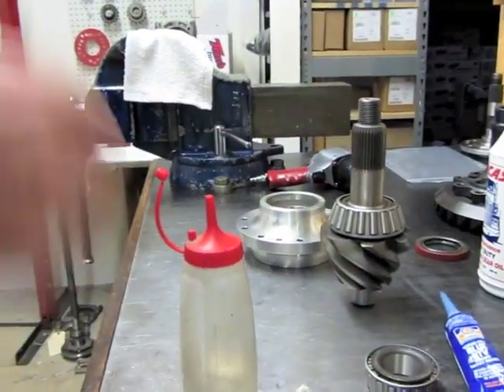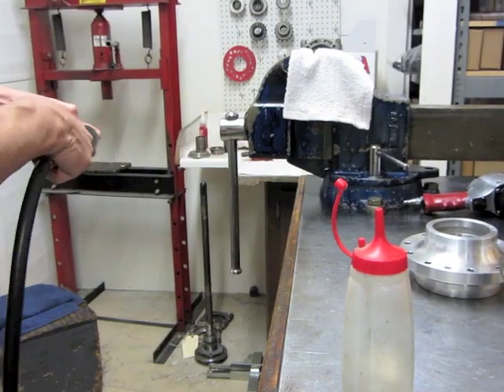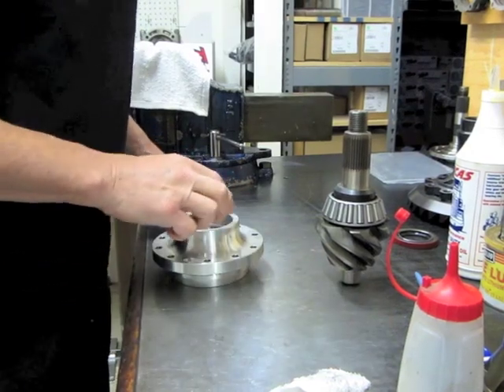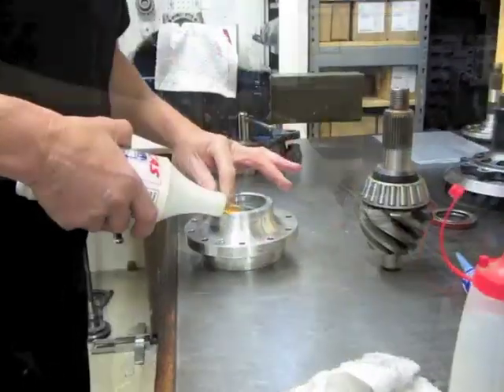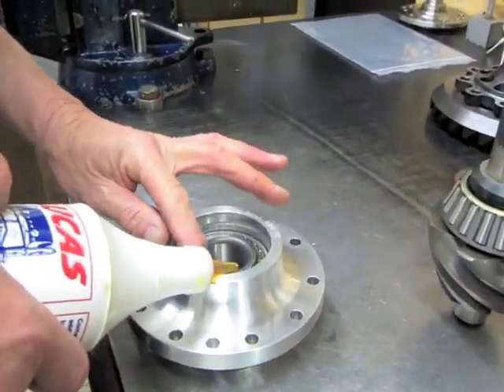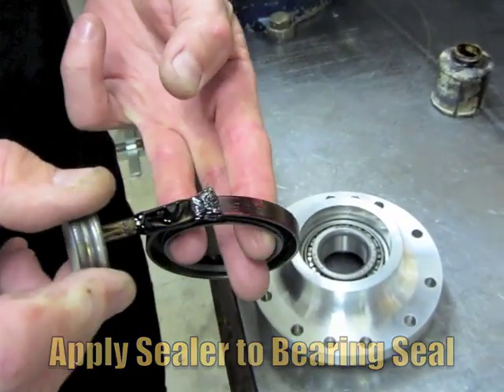Same thing with the pinion nut. Put a nice little bead of oil in here. Don't get any on the inside of the bearing race, and get a nice little bead around there.